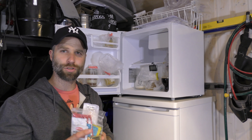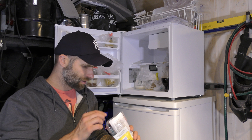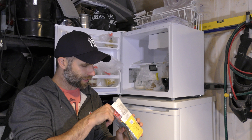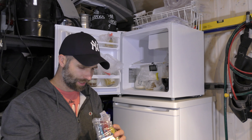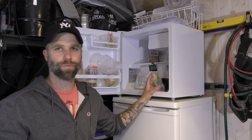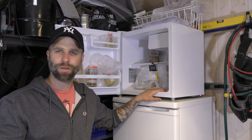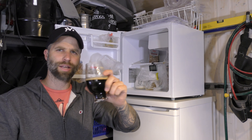I'm planning also to do a starter video to show you how I do that, because the more I watch, the more I see that I don't do it the same way as everyone else. So there will be a video about that coming up shortly. There's the fridge and the yeast bank, and I will complement this along the way as I brew. Cheers guys, Doctans out.